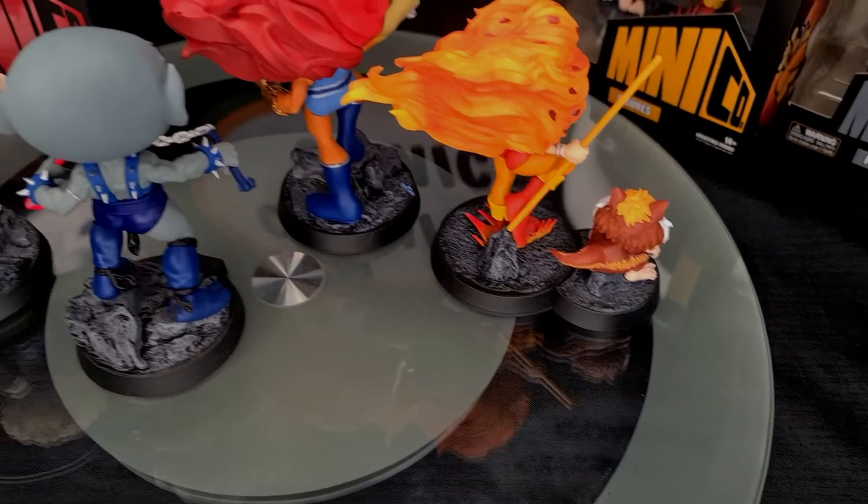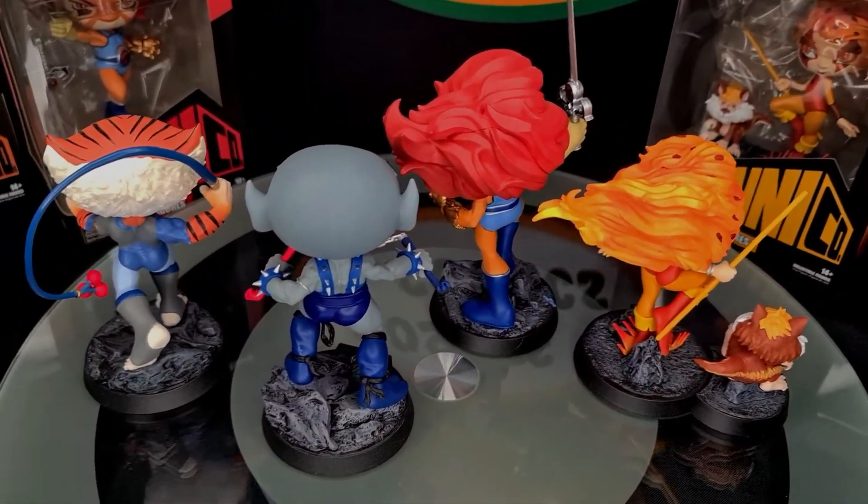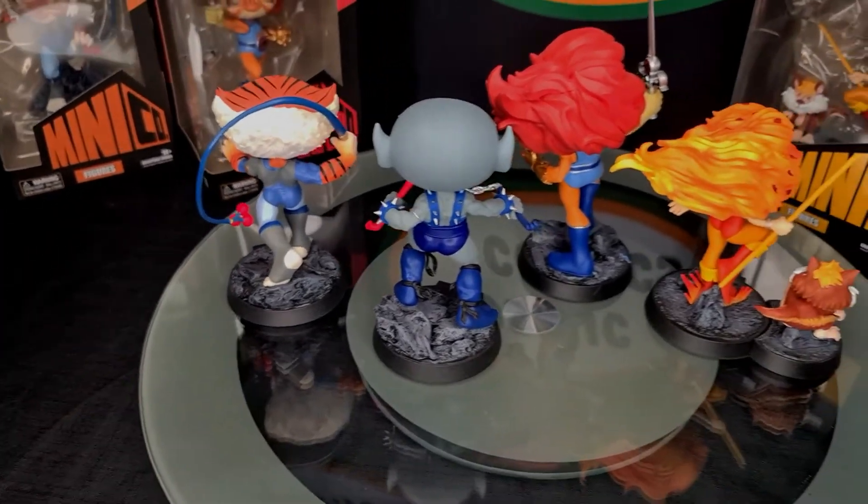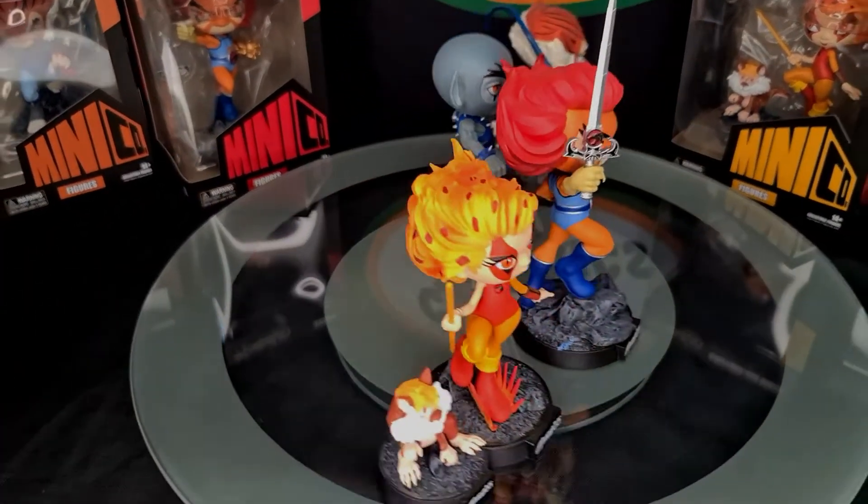You'll also notice that Snarf's base is cut out, so it actually fits against the circular part of Chitara's base. But like I said earlier, you can display it with any one of these figures.